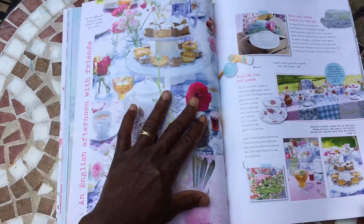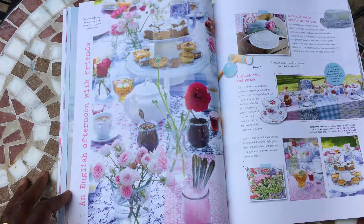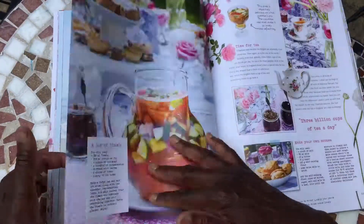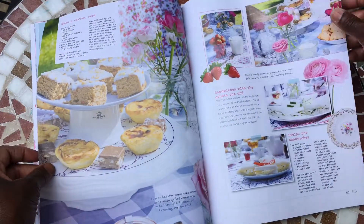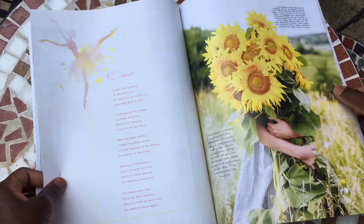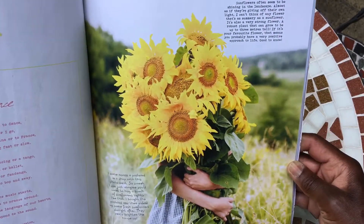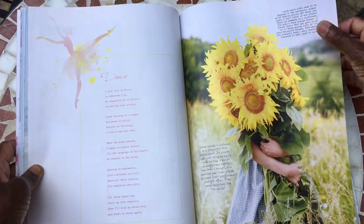Is there anything prettier than a table laid out for a quintessentially English afternoon tea? It's on my long list of future projects — an afternoon tea journal — and this just reminds me I need to get on with it. Beautiful! There are recipes for sandwiches, a poem on dance with a beautiful illustration, and something else that makes me really smile: sunflowers. That's a beautiful image again.